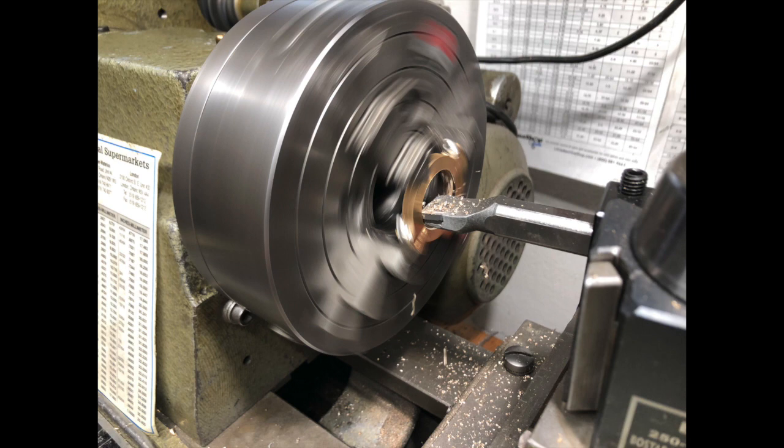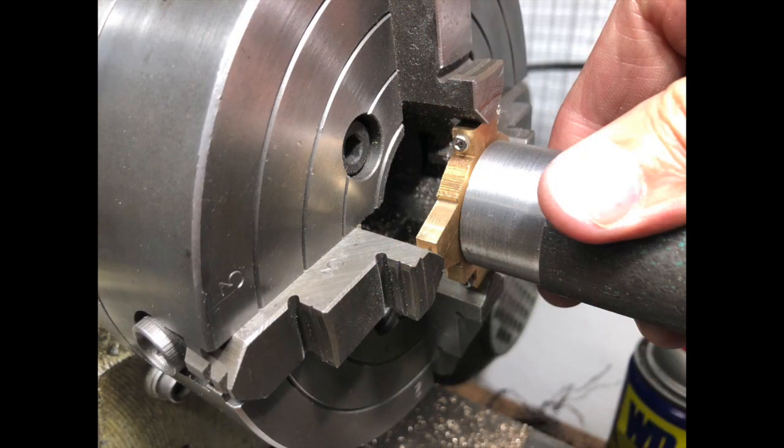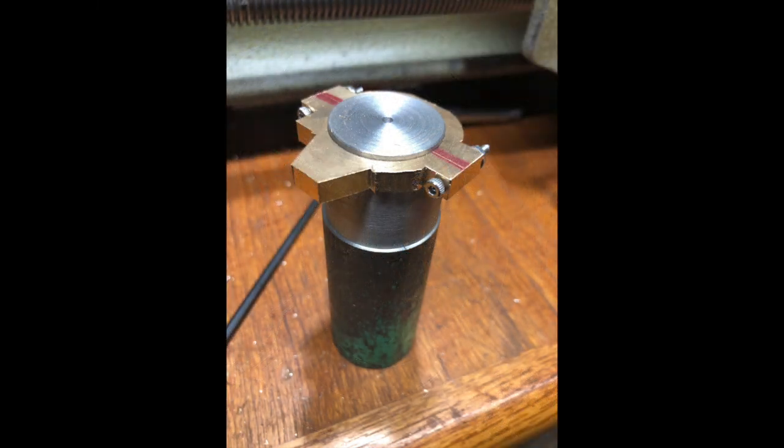From there I drilled the oil holes for the little oil cups in the straps, cut the slots in those with the hacksaw after marking out, smoothed the surfaces, bolted them together, and then returned to the four-jaw for accurately boring out to the correct diameter for the eccentrics themselves. I made a plug gauge for that in accordance with LBSC's instructions and you can see that fitted here — it worked very well.